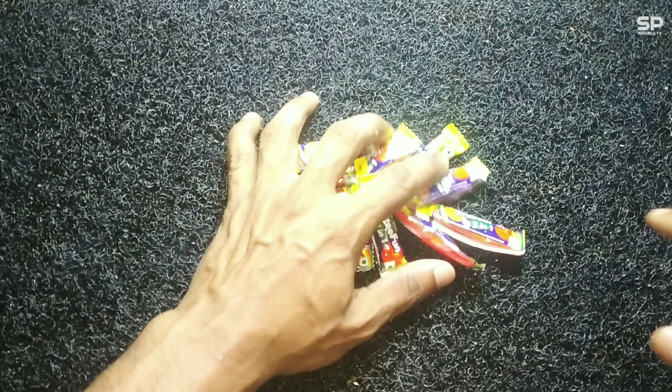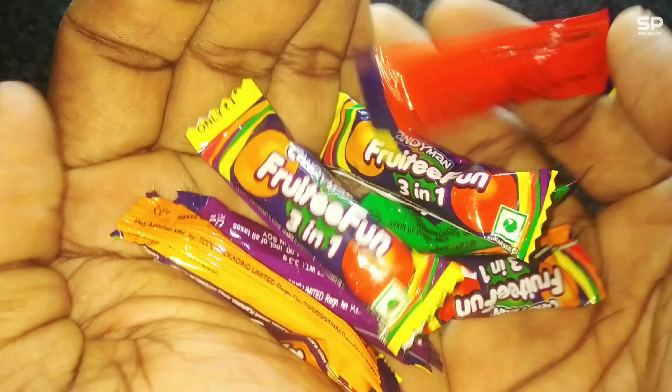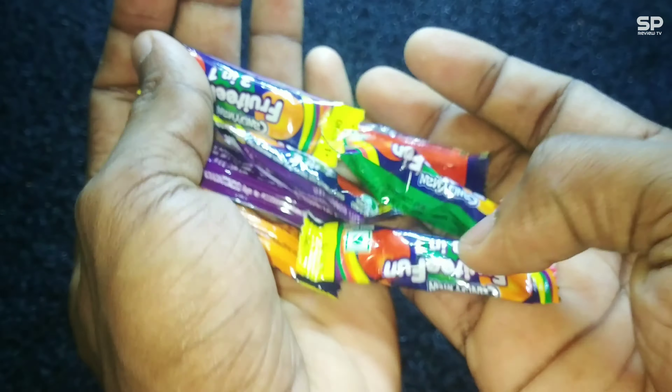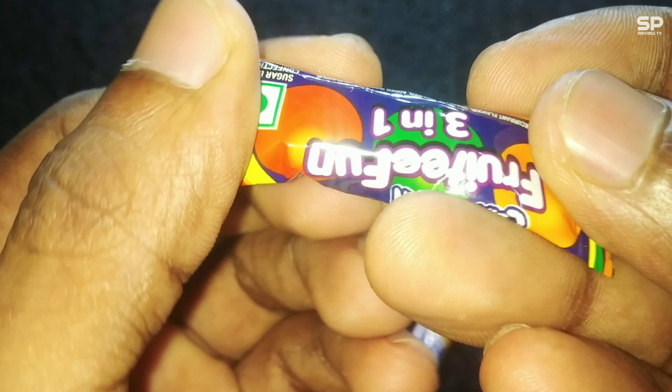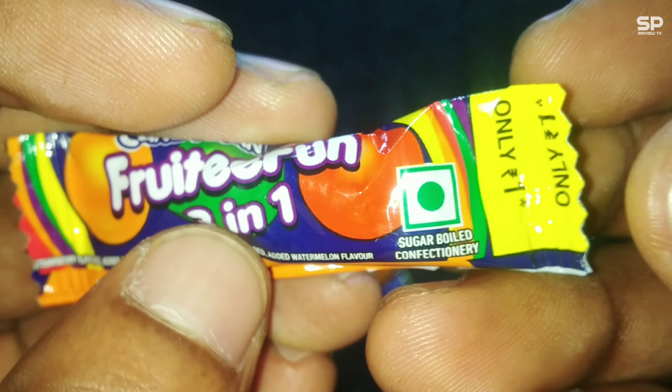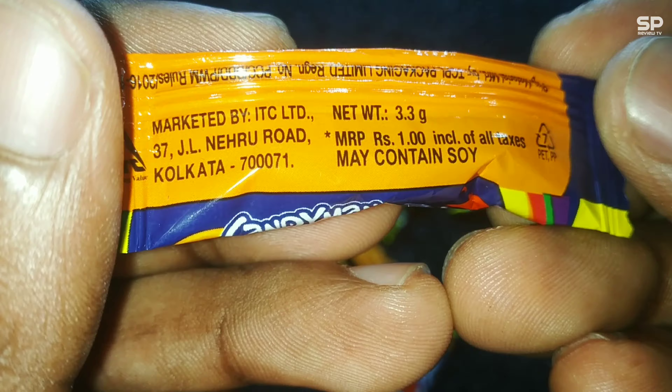Hello family, welcome back to Smart Pro Review TV. Now we are going to review one chocolate — this one is Candy Man Fruity Fun Chocolate. It costs 1 rupee for 3.3 grams, a fruity fun 3-in-1 chocolate. Okay, let's check and review.